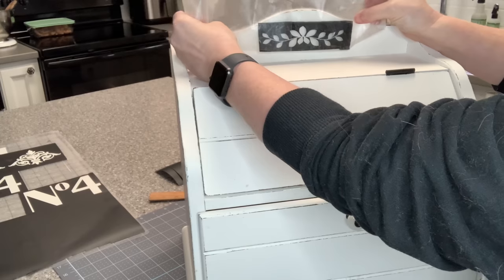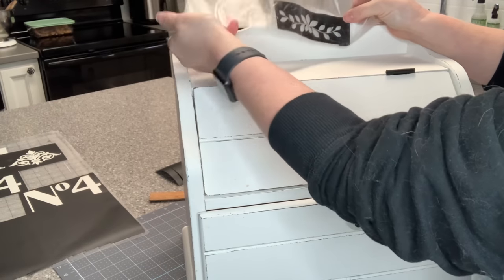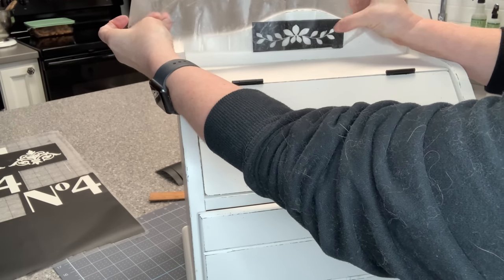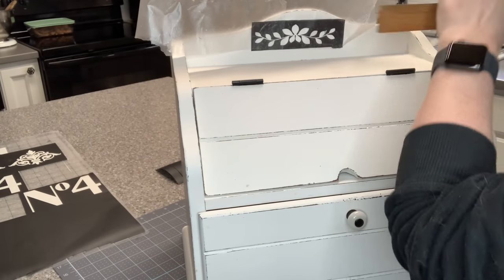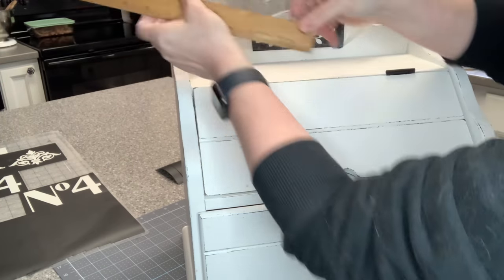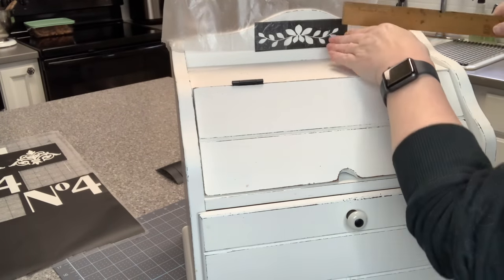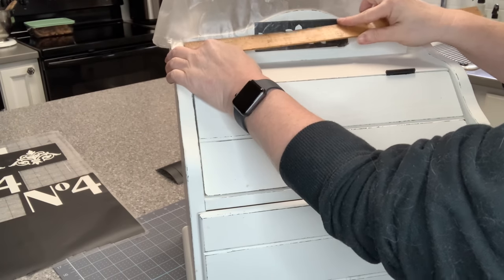I did not end up using the number four — I didn't like it after it had cut out. That happens; you change your mind as you see something done. I use DuckBrand contact paper as my transfer tape, and now I'm just eyeballing center — but of course I take a ruler to make sure it's centered because the OCD in me wants it as centered as possible. I cut the vinyl down as close to the image as I can so I know where my center is, and I add masking tape from the dollar store to protect where I don't want paint.